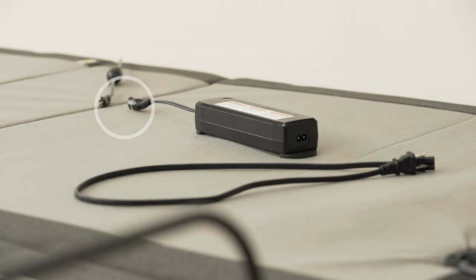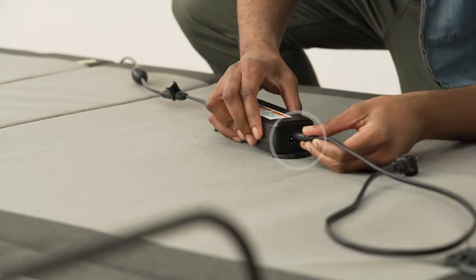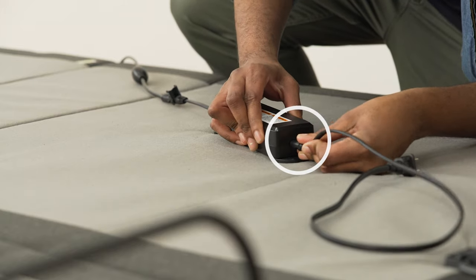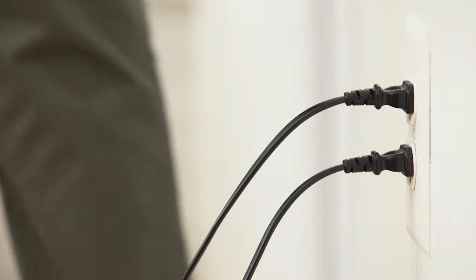Connect the power cord from the control box under the bed frame to the power supply. Connect the power supply to the power cord. Plug the power cord into a working electrical outlet.